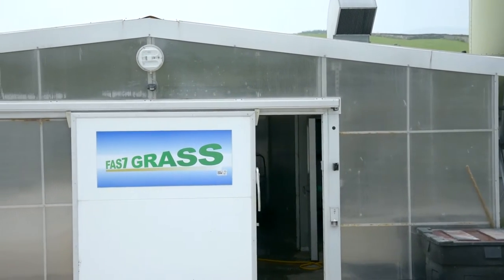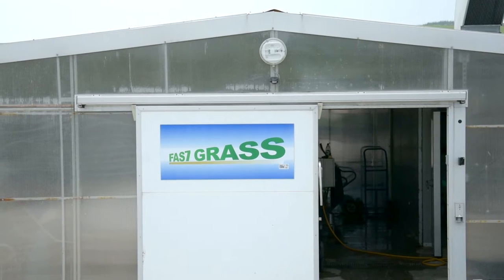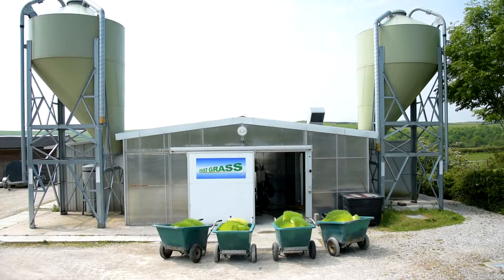Fastgrass is a climate-controlled hydroponic growing shed, producing nutritious barley sprouts for animal feed. This ensures a consistent supply of highly digestible, fresh, green feed.